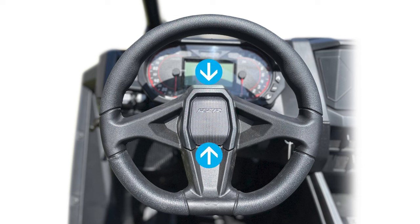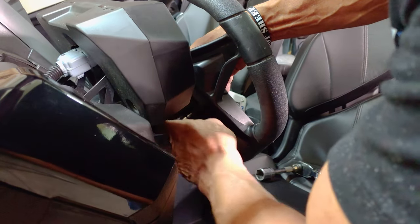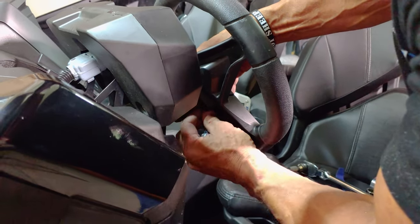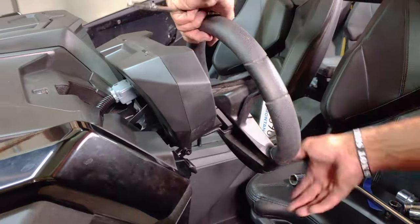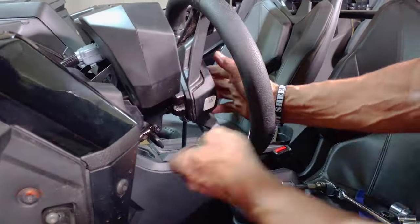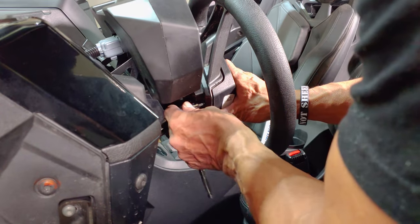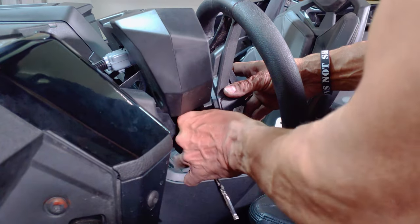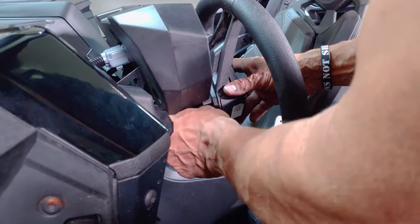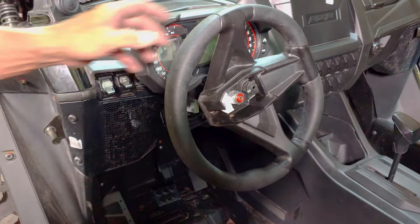The two bolts are located here — one centered at the top and one centered at the bottom. With the cap off you can see the two locations. Start by removing the bottom bolt using a T20 torx bit by turning the wheel to the right, exposing the bottom bolt for easy access. Then turn the wheel to the left to expose the top bolt and remove it. The center cap can then be removed and set aside. Return the wheel back to center position.